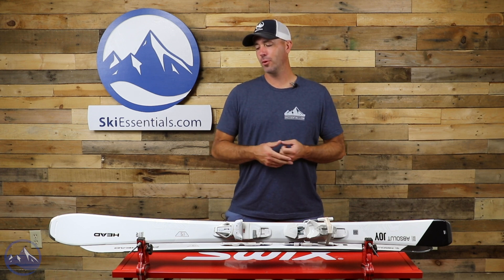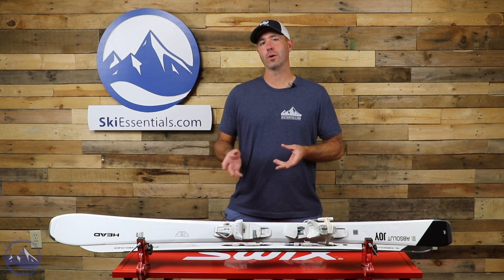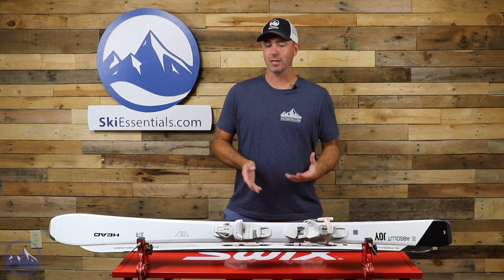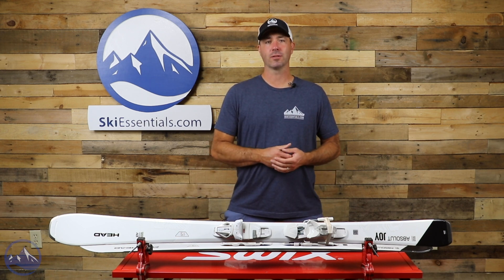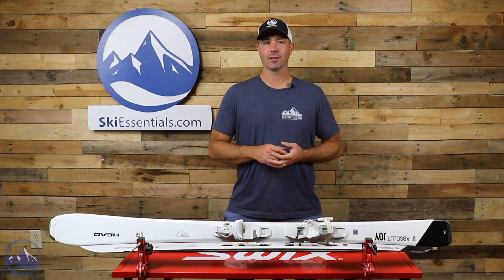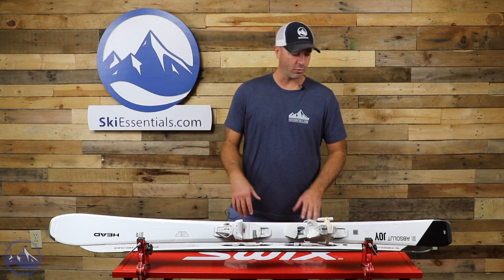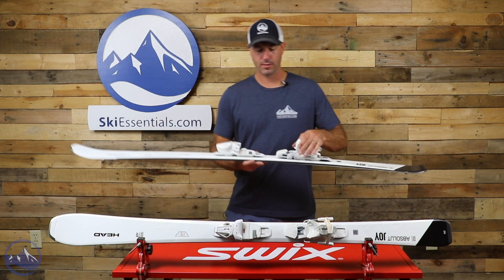They keep it pretty simple. They use a composite wood core in this ski as well as graphene to make it stiffer. Graphene is very light and very stiff, so when added to that composite wood core, it does give this ski a little bit of a boost of power. But really, they're keeping things pretty darn light.